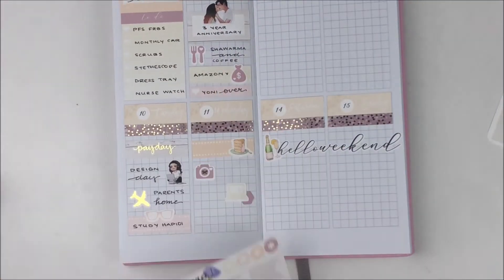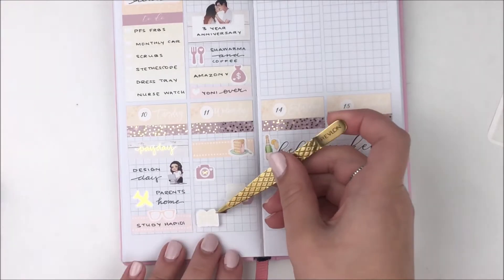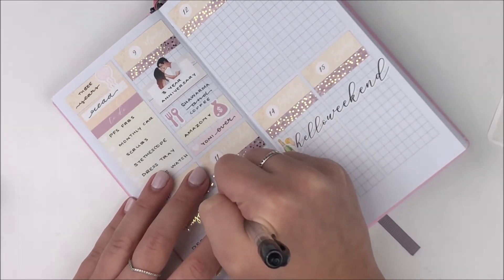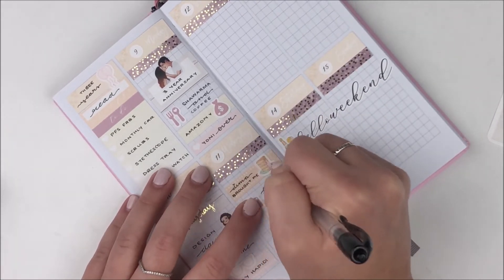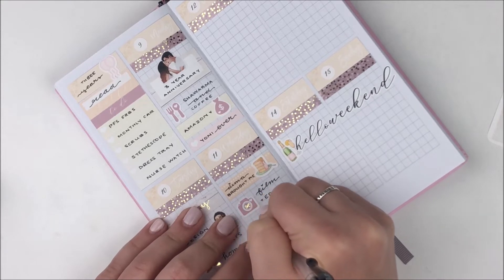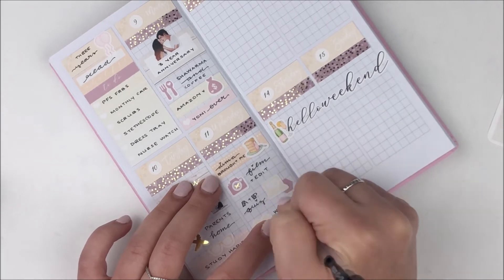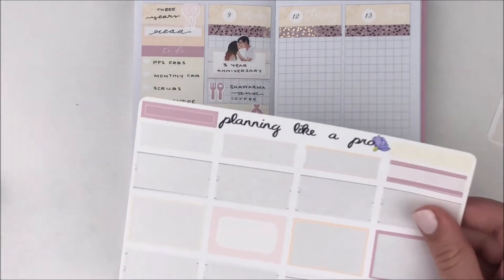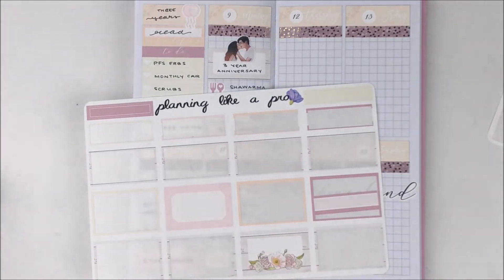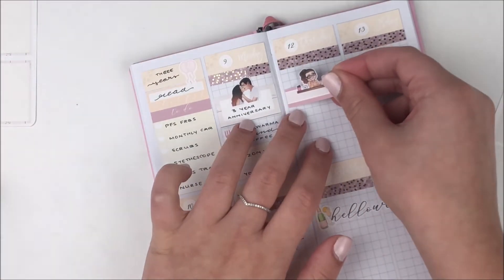I moved the cake sticker because my uncle ended up bringing over some pie and I thought it was more appropriate. You can't really see the balloon stickers I put in the sidebar but they are there. I also put down a camera sticker with a foiled bow on top to mark filming and editing. I had an anatomy and physiology quiz so I used a laptop from the kit layered on a hexagon for that, and in the evening I marked down that I was reading 'What Alice Forgot,' which I really liked.